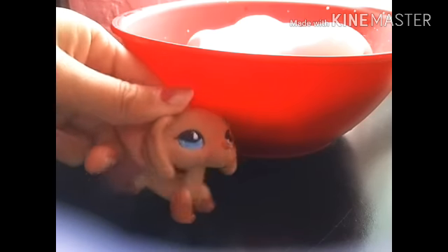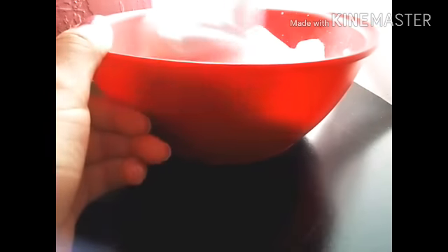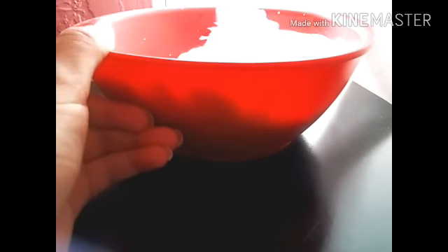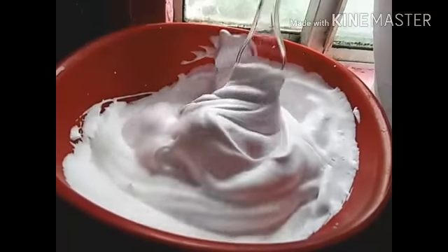Now we're going to mix it together. So, now I'm done mixing it.